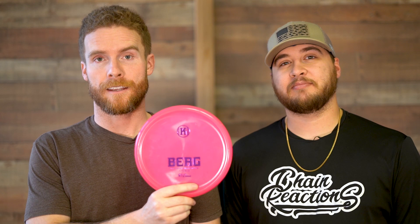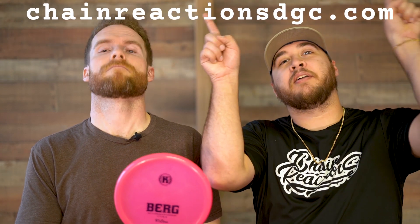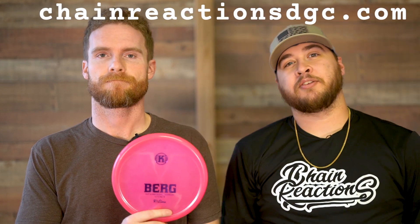So if you like the idea of the Berg and joining the Berg gang, you can find some online in our store at ChainReactionsDGC.com — the link is right here. Also, don't forget to check out our latest video. Like and subscribe. See you next time on the Quick Rip.